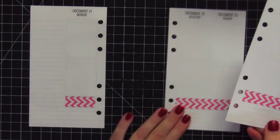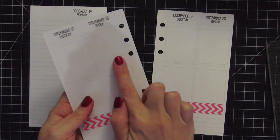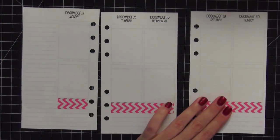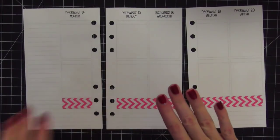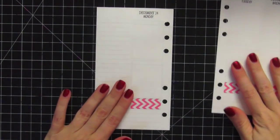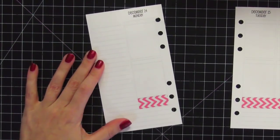I have the washi laid down for the week — Monday, Tuesday, Wednesday, Thursday, Friday, Saturday, and Sunday — spanning across all four pages. Now I'm going to pull out my stickers and decorate this first side here, which is the sidebar. I'll zoom in a little so it's easier to see.